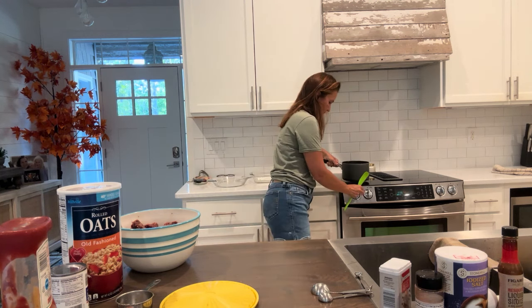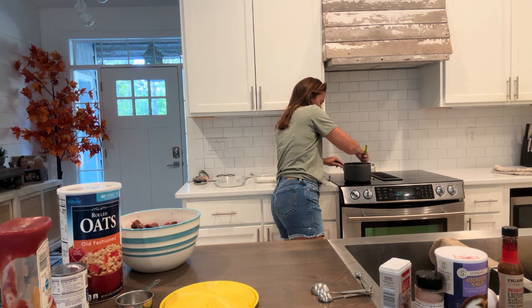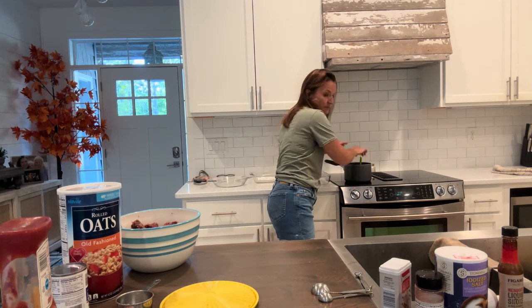We're going to dissolve this over medium heat while we're getting the meatballs ready. You just need to dissolve it — it will pop, so you need to be really careful.